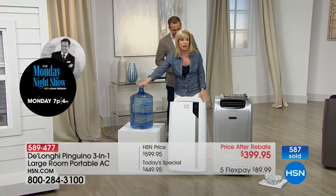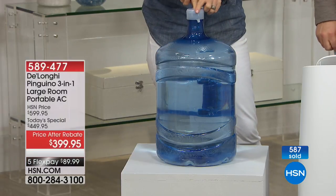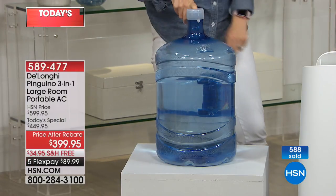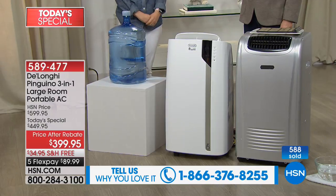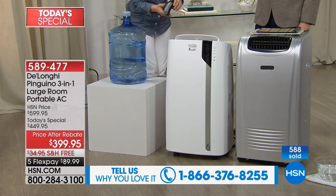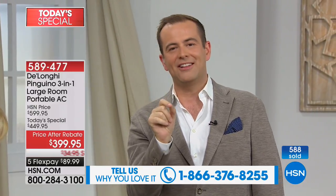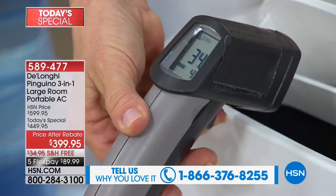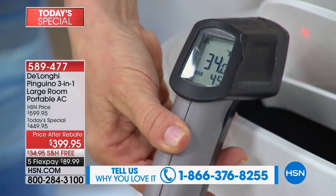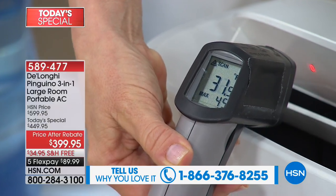I want you to see this — this is five gallons. Imagine if you had to be dumping five gallons of water out every single day, and that's how much the DeLonghi takes out of the air in 24 hours. We need your help — if you have purchased the DeLonghi from us in years gone by, call us on 1-866-376-8255. If you are a fan of what this has done for your home and family, if it's helped you save money on turning on the main air conditioning unit in your house, let us know.